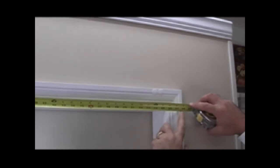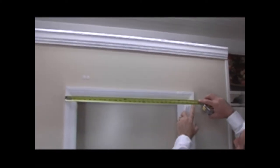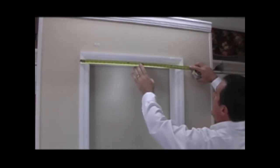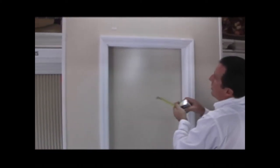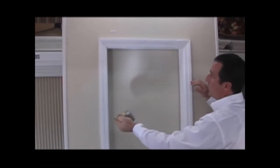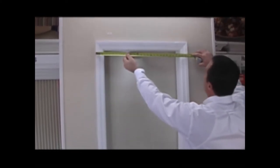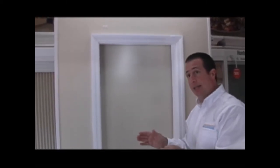In this case, I'm coming up with about 27 and 7 eighths inches, which will be just enough for what we need. We don't need to take additional width measurements because the shade is sitting outside the frame — there's no risk of it rubbing on each side. So we'll stick with that first measurement: outside width is 27 and 7 eighths inches.